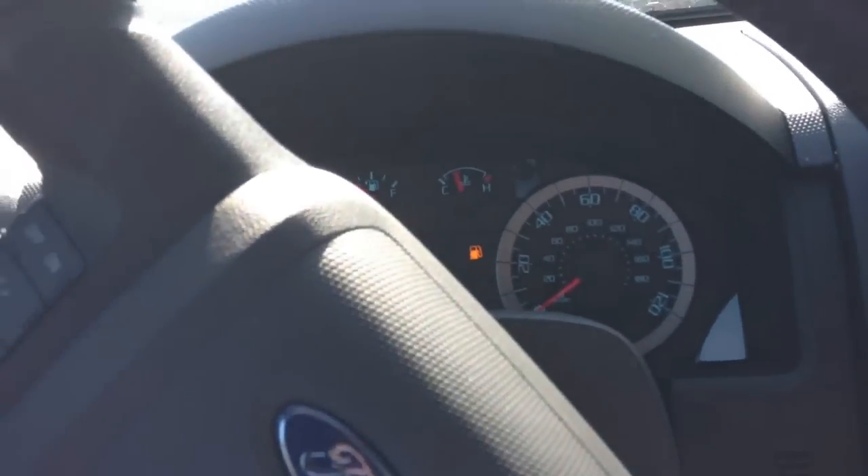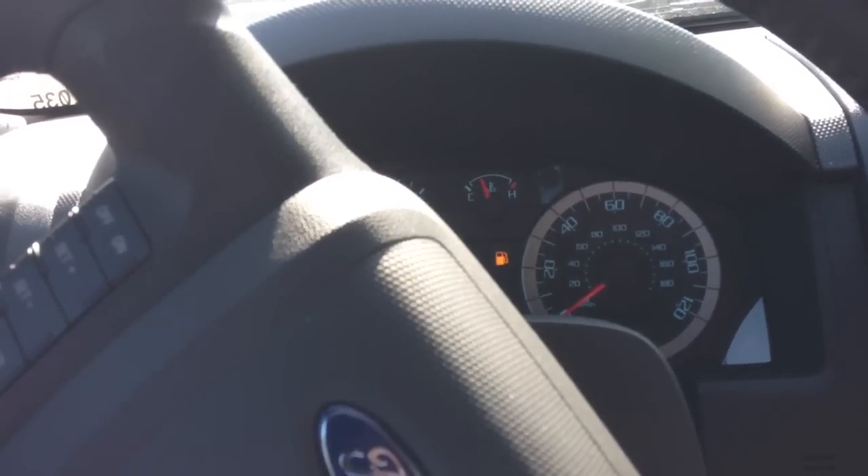Hey YouTube! I'm in this 2012 Ford Escape Limited and it has the Active Park Assist. You push that button there when you're looking for a spot. I'm going to show you guys a little demonstration on exactly how it works.